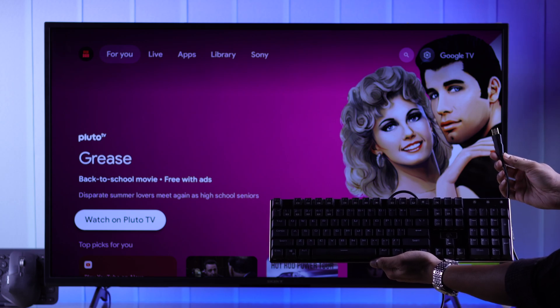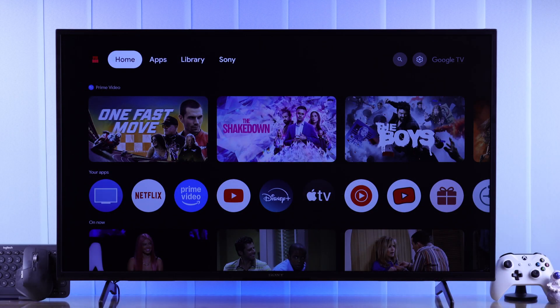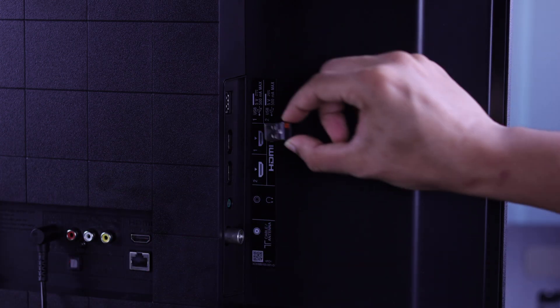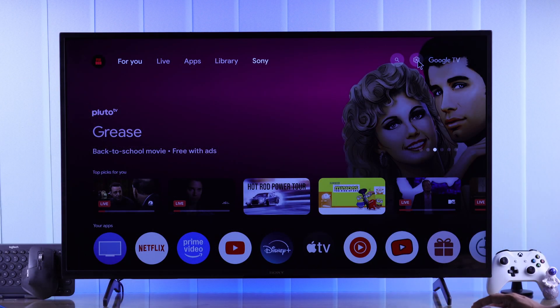If you have a wired keyboard or mouse, or if they come with a USB dongle, then connecting them to your Sony Smart TV is very easy. You just need to plug them into the USB port on the back of your TV, and right after connecting them, you'll be able to start using them right away — no setup needed.